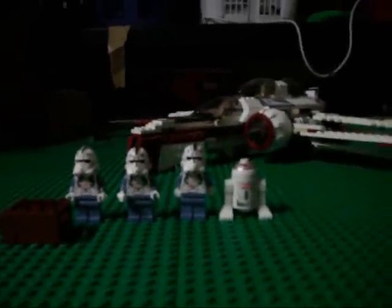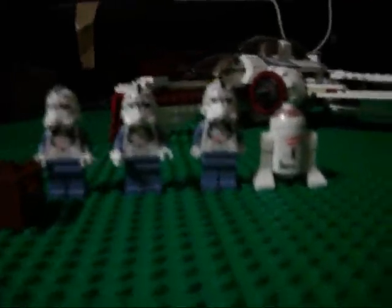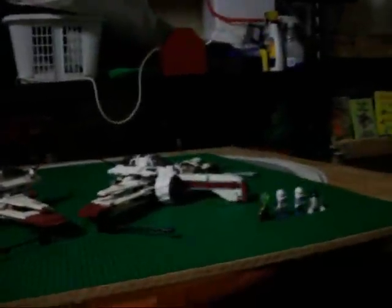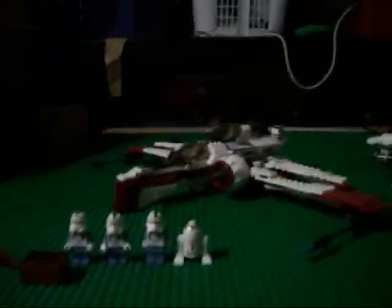First thing I want to point out is the minifigure difference. Right here you see all three older Episode 3 pilots and the R-4 unit. And right here you see the two minifigure pilots are still there, and the R4-D7 droid, I believe. One thing I want to point out is the detail on this set is far better than the detail on this set.